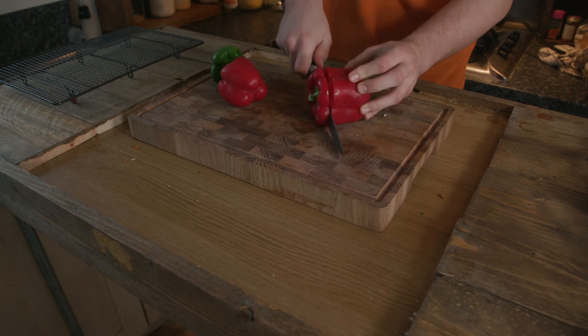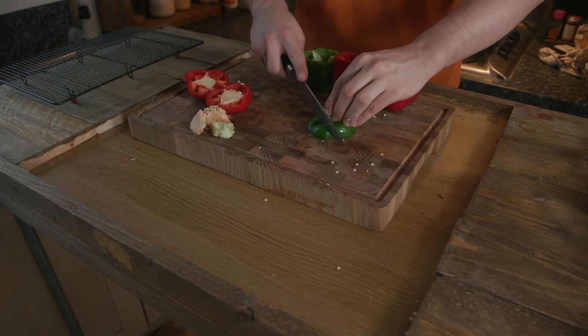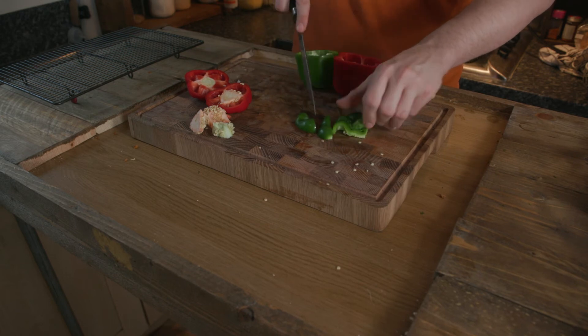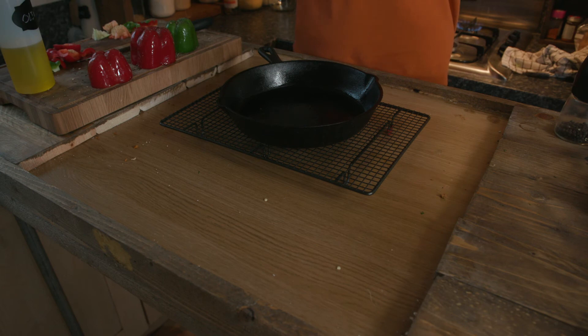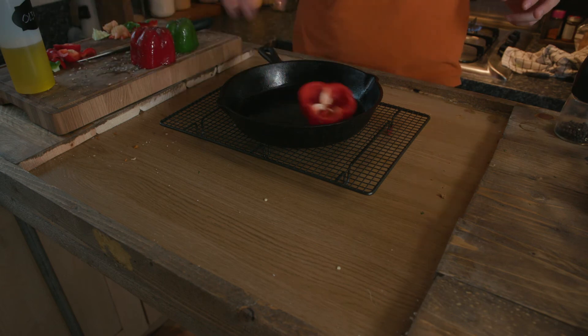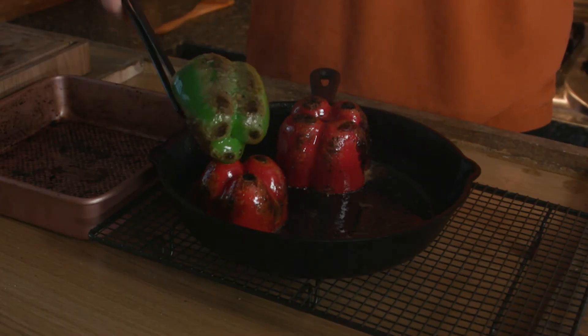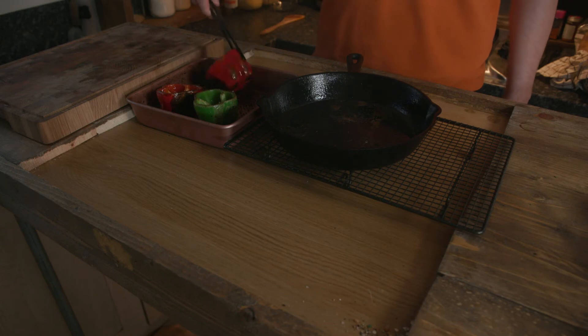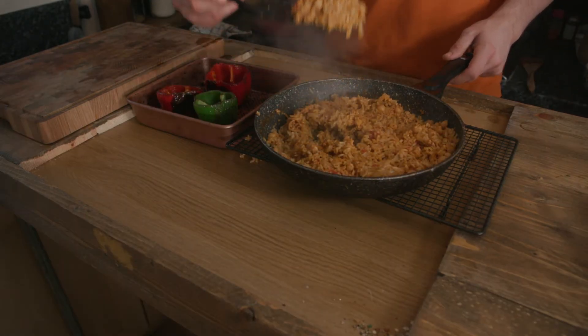For the peppers, decapitate them and remove their guts. Keep the pepper tops and cut them so you can use them in other dishes later. Lube them up with a bit of olive oil and sprinkle salt and pepper over them — oil them over a pan in case any spills. Cook on medium heat until you get some nice colour all over. Then stuff the peppers to the brim with the mixture, and taste for salt and adjust accordingly.